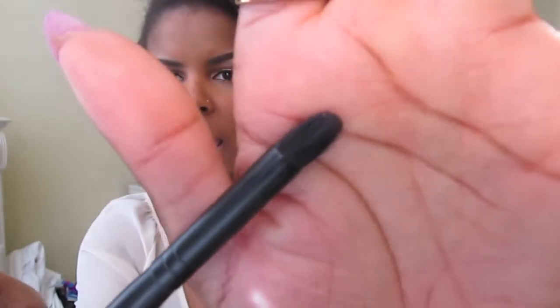Next is another e.l.f. brush — it is a crease brush. It's very similar to the MAC 219 precision brush I showed you, but that one has a more pointed tip whereas this has more of a domed curved tip.